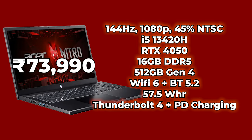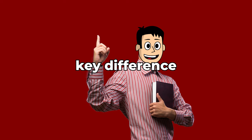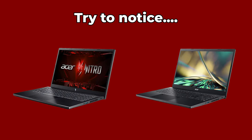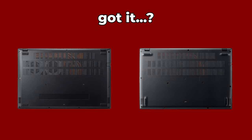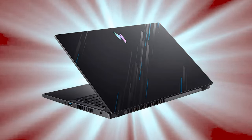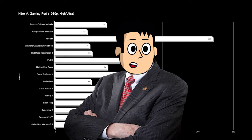For ₹73,000, the specs are just great and performance is almost like an RTX 3060 found on the Ideapad Gaming 3. But the key difference, as I said, is that this is not a gaming laptop — at least not in the conventional sense. It's basically an Acer Aspire with Nitro V's DNA combined, but the performance it packs is just like an expensive gaming laptop, and that is the important part.